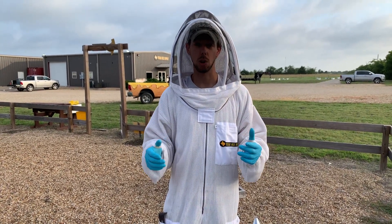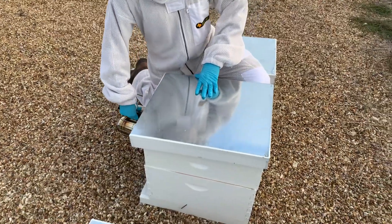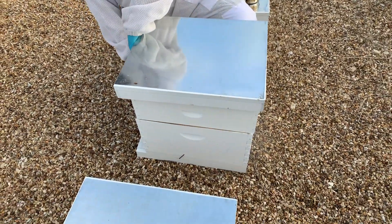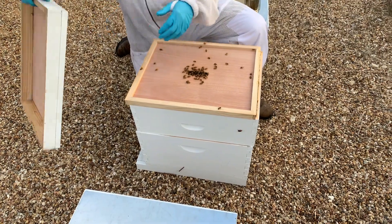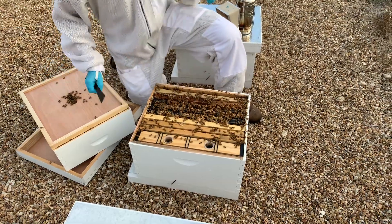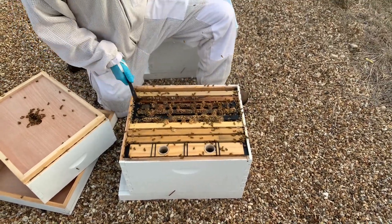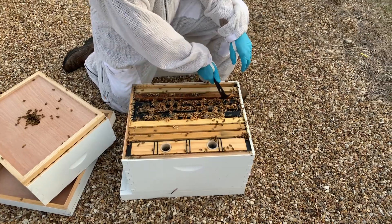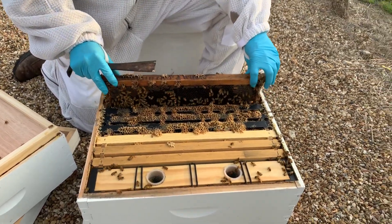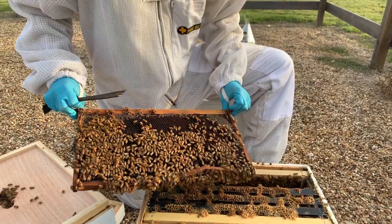The real telling signs though are inside the hive. Let's take a look inside — I'm going to skip right through the first box, which is often a lot of honey, and get down to the brood nest to see what's going on. Most areas of Texas I recommend feeding pollen substitute in the summer months, usually about a one-pound patty every other week or so. But some areas can have a good pollen flow in summer, so it's always good to check.